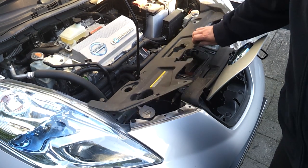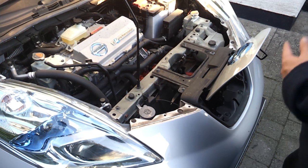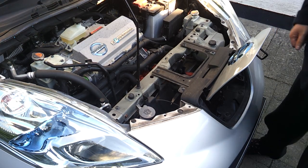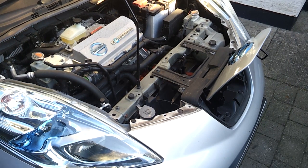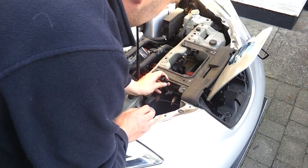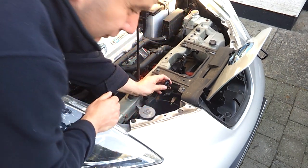First things first, we get rid of some plastic clips and remove this piece of plastic trim. Once we get that out of the way we've got a much clearer view of our fast charging port back here. The signal lines come in on a cable here, and there's a multi-pin plug that I just released from the body with a few clips — we get this nice male multi-pin plug here.